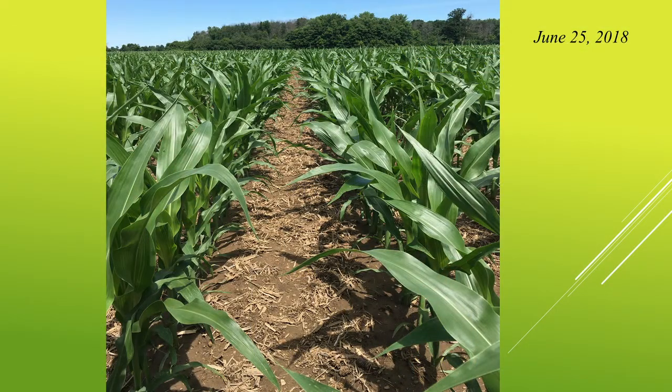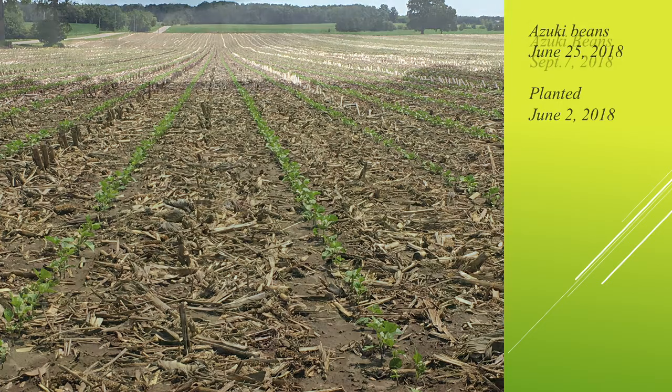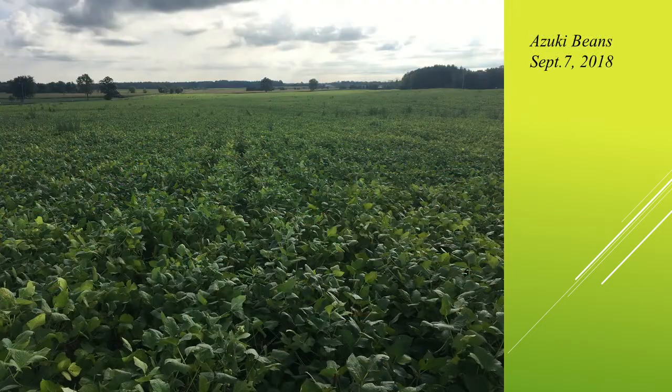That's that same field with the corn crop — again, you see the way the rye just disappears between those corn rows. That's a picture of the azuki beans planted on June the 2nd, just coming up. We weren't sure what to expect growing the azukis, so we're not doing any cultivation between the rows. We basically just strip tilled in the fall, strip tilled in the spring, planted them. And that's what they looked like in September. We ended up doing well enough on them that we're doing them again this year — they yielded very well for us.